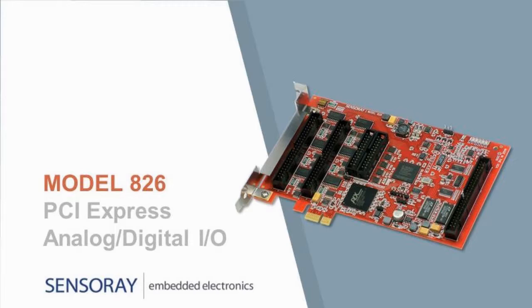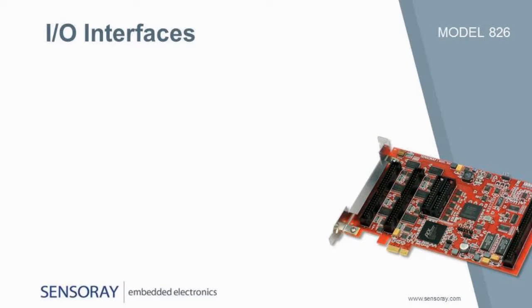SenseArray is a leading designer and manufacturer of electronics for data acquisition, machine control, and video processing. In this presentation, we will be highlighting our model 826, a versatile I/O system on a PCI Express board. The board packs into a single slot a variety of I/O interfaces.